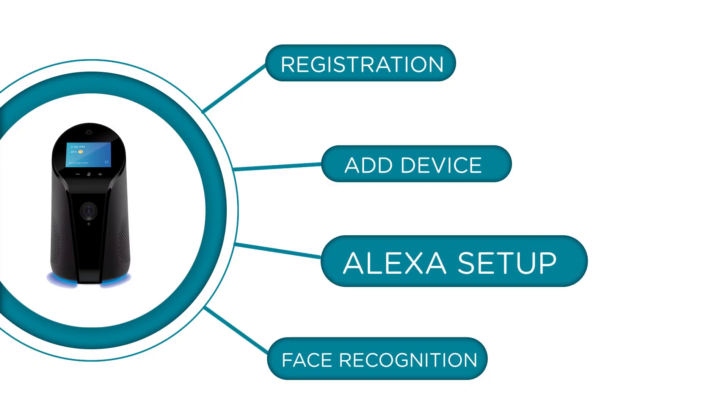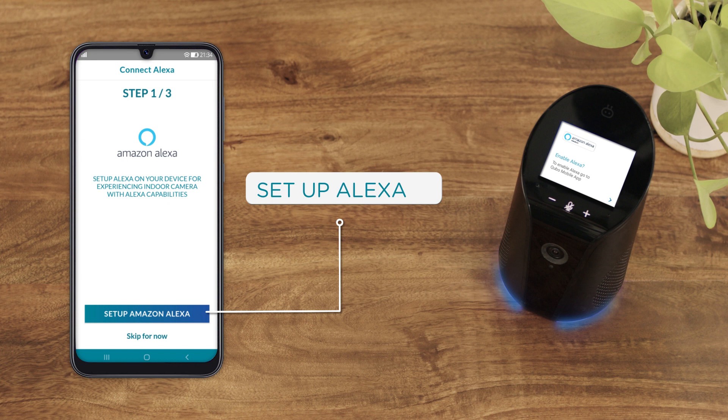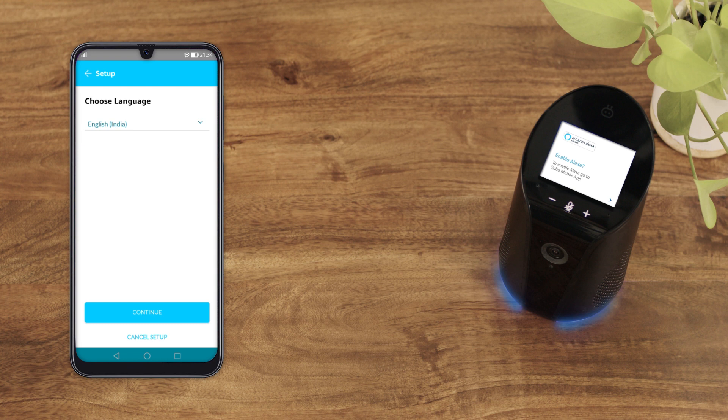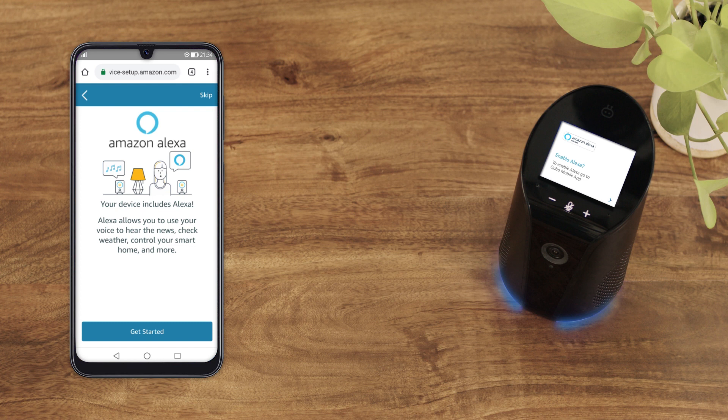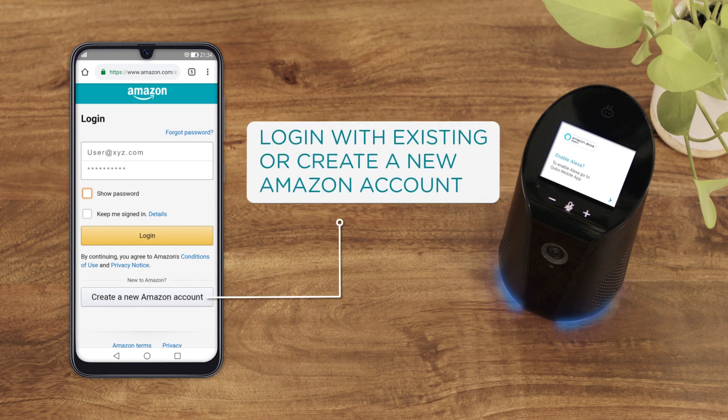Once the setup process for the Cubo Smart Indoor Camera is done, the Cubo app will prompt you to set up Alexa. Select 'English India' as your preferred language and hit Continue. You will then be redirected to the Amazon website or the Amazon app for authentication. Log in with your Amazon credentials or create a new Amazon account if you don't have one.